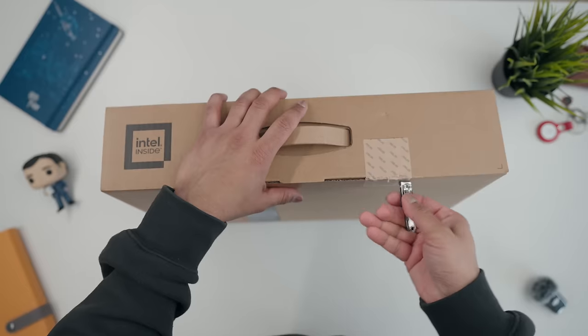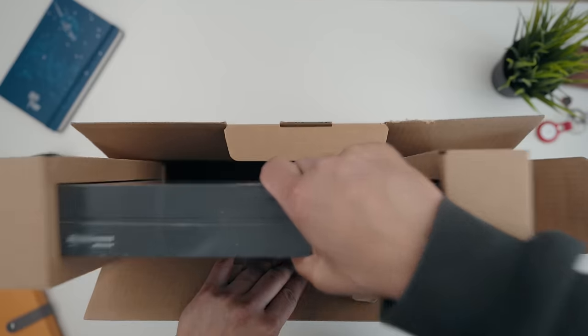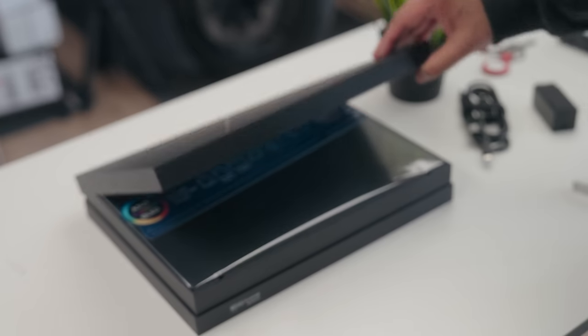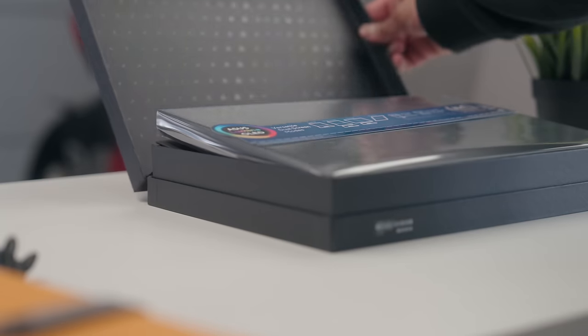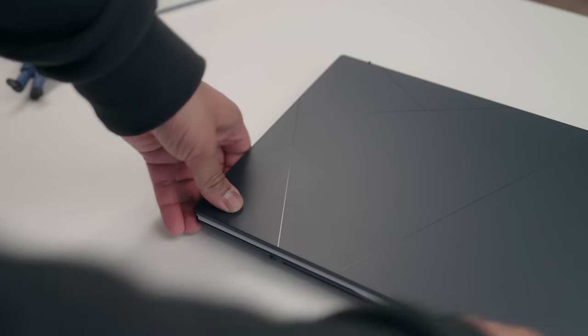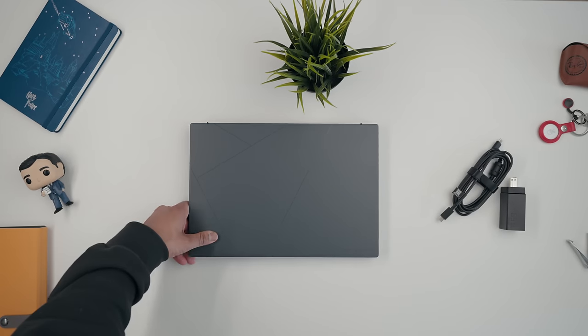This is the ASUS ZenBook Duo and it is a portable productivity powerhouse. I can't tell you how excited I was to actually check out this laptop, and after using it for nearly a month now, this thing has become one of my favorite pieces of tech to carry around with me.